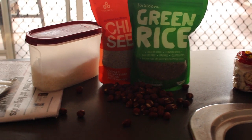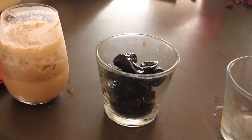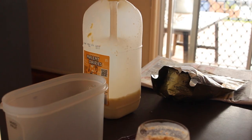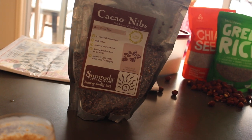So this next recipe is chia seed, kale and hazelnut balls. The ingredients are chia seeds, green rice — you don't have to use green rice, you can use more rice — hazelnuts, prunes again pitted but not dried, full cream milk from Milani Dairy, and then cacao nibs.